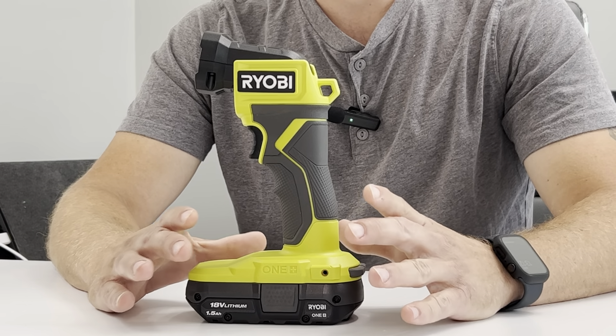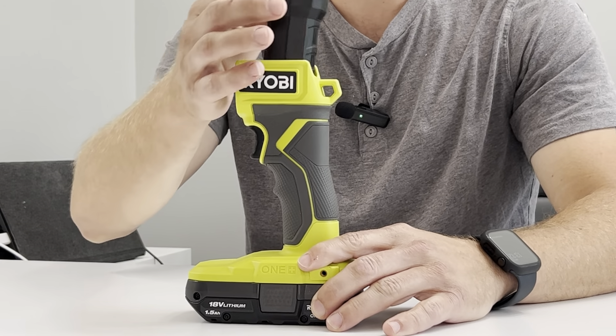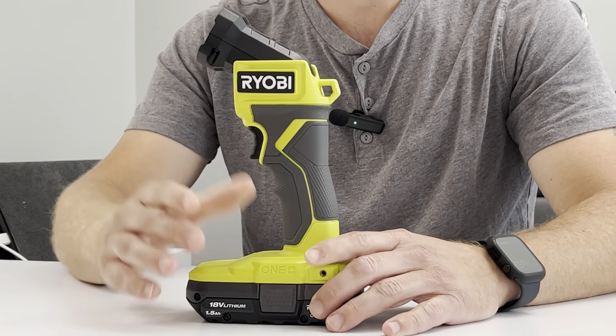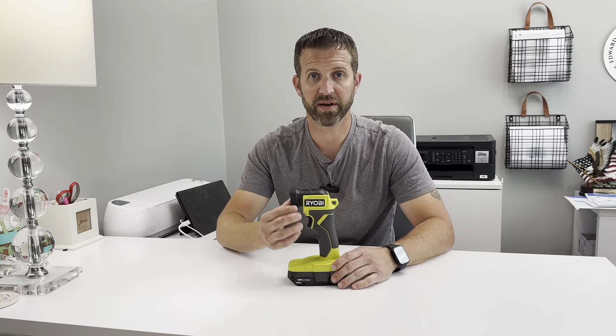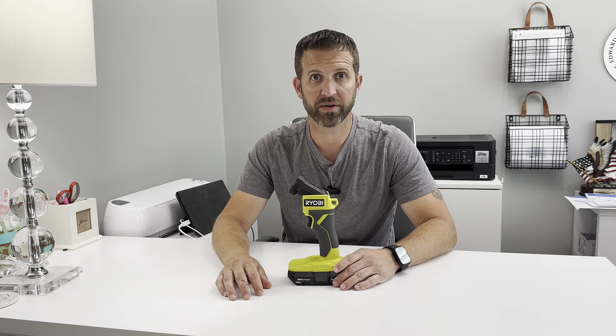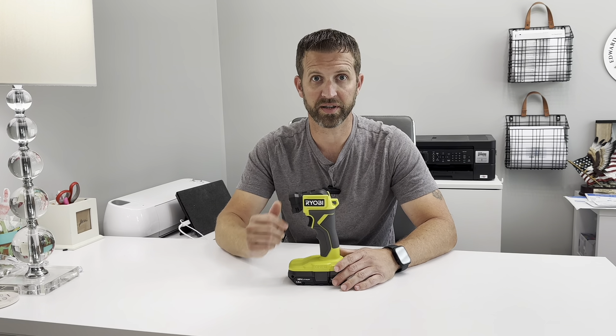The head moves up and down very freely, so you can adjust it to illuminate whatever you need. As it moves up and down, it stays where you put it — whatever angle you set it at, it stays there. It's not going to drop on you or anything like that.